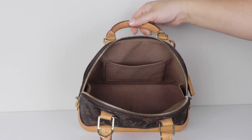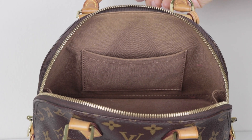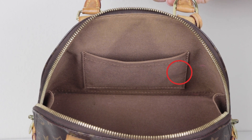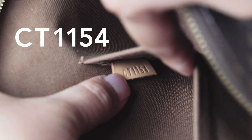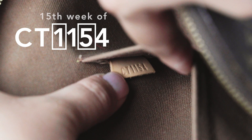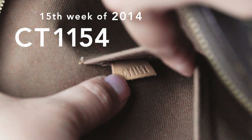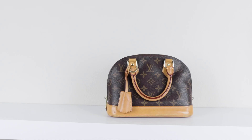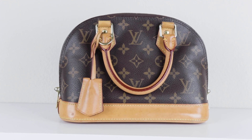There are also stains — possibly pen marks — in red, black, and pink, and I'll be using Amodex to remove them. The interior has one flat slip pocket, which is actually quite small — you can't fit a card holder in there, which is surprising. There is also a leather tab with the date code. It says CT, which stands for the country it was made in: France. The last four numbers indicate production — the first two represent the week (the 15th week) and the last two represent the year, making it the 15th week of 2014, sometime around April. This bag is around eight years old.